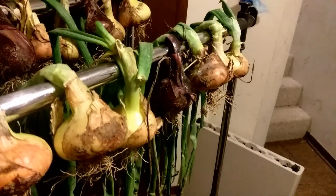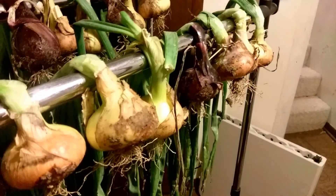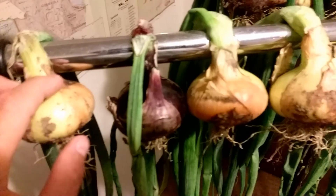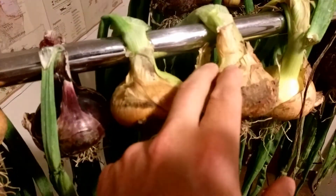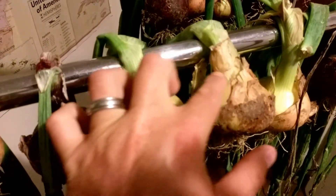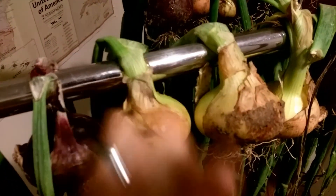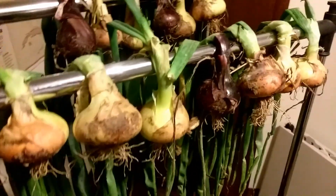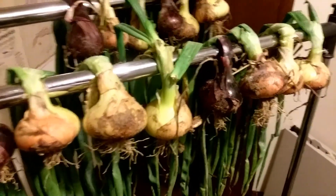For now we're gonna wait the rain out and then I'll probably pull the rest of the onions in and sort them. We did get to them in time — they weren't rotten yet. But with all the rain we've gotten lately and just the stage of growth they're at, there would have been some rot. We got to them early enough this year, I think we'll be okay.